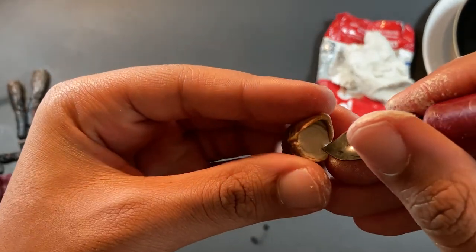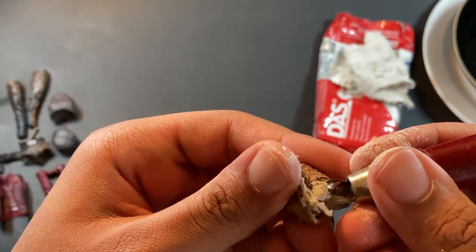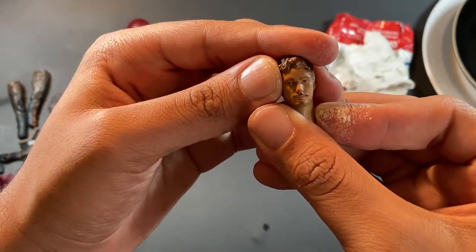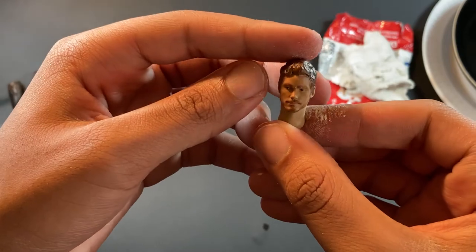Then take your exacto blade or any type of blade to cut under the chin and the back of the head to make sure you have room for articulation to look up and down. After that, fit the head onto the neck peg and just let it sit and dry. It should take about a few hours, so you'll be fine once you start painting — it should be done by then. Now that we've sculpted the adapter, you can see that the neck is not that short.